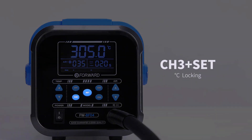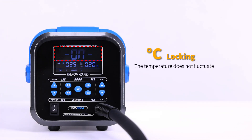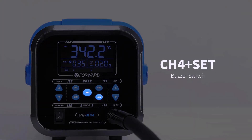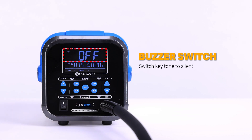Ch3 plus the middle button can switch between temperature lock and temperature fluctuation mode. Ch4 plus the middle button turns the key click sound on or off.